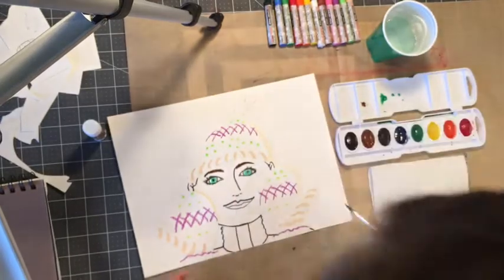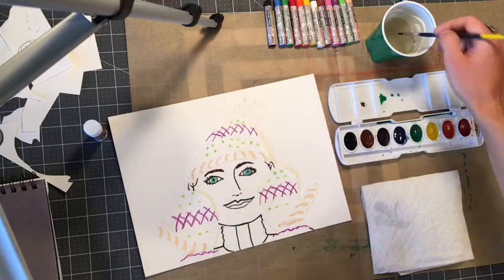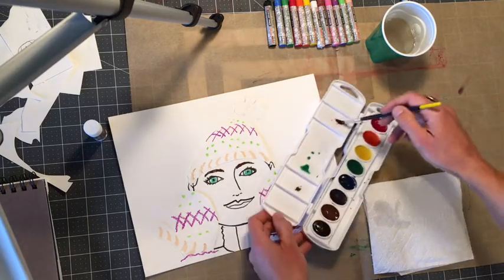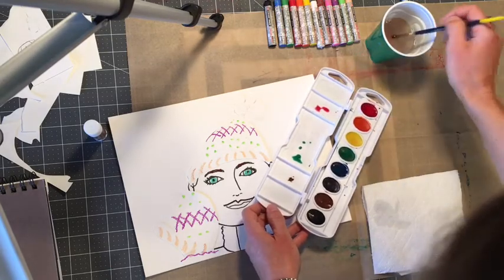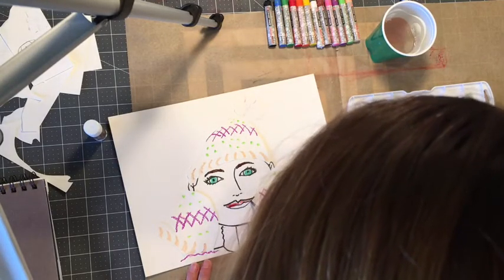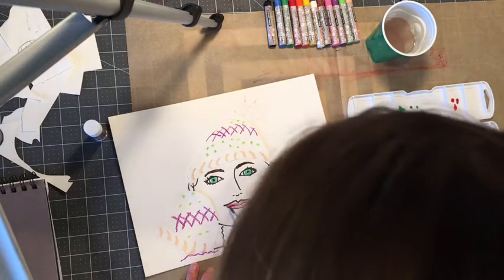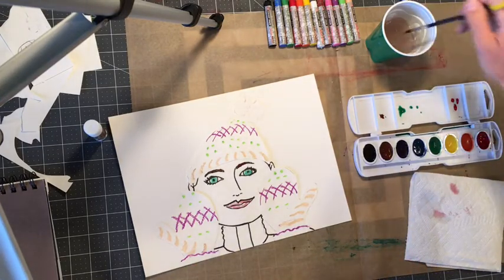I'll do my lips next — rinsing out my brush and dabbing it on the paper towel. I'm using that same dilution technique, adding quite a bit of water. I'm taking my red and diluting it down because I want a really soft red, then I'll fill in my lips and keep a little bit of a shine on part of them — I'm not going to fill it all in.